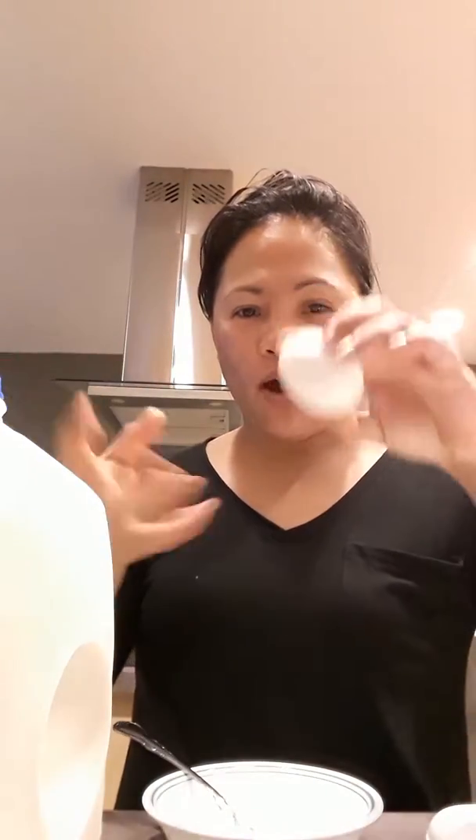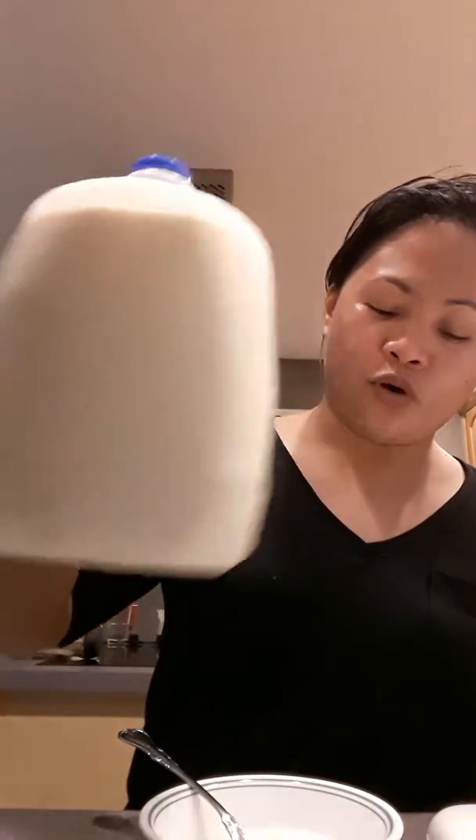After that, for my pores, I use egg white. You just separate the egg yolk and use the egg white. Then I add one tablespoon of milk.